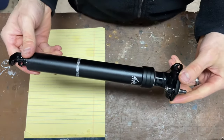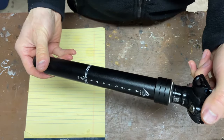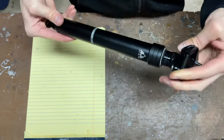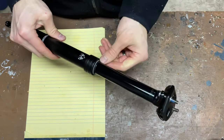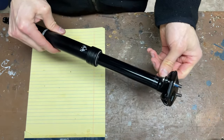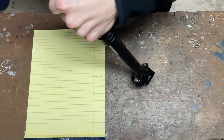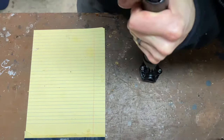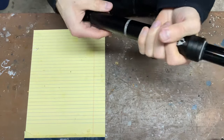I'm putting a dropper on my daughter's bike and I have a 125 millimeter post in my spare parts bin. It's too much travel for her right now, but I'll show you how I'm going to shorten the length with one of the used zip ties that's been sitting on my workbench for years — I haven't thrown it away because I knew it'd be useful someday. Well, today is that day for one of them anyway.